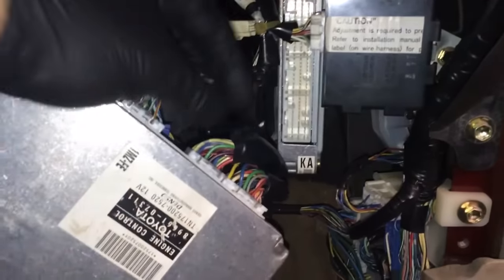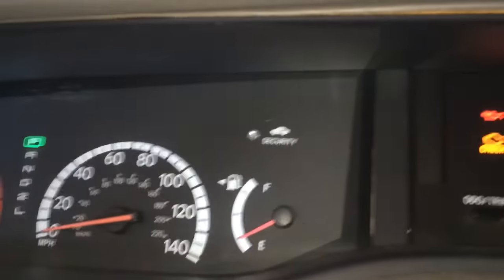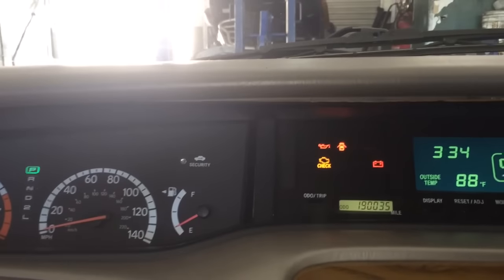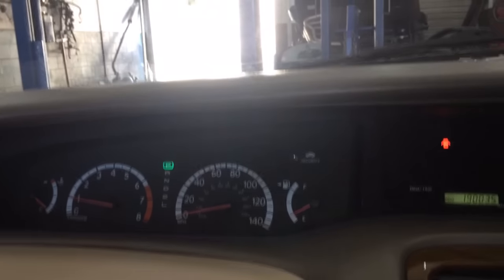Now the last one — and everything is plugged into the used one. The security light is still off. And start it. Thanks for watching.